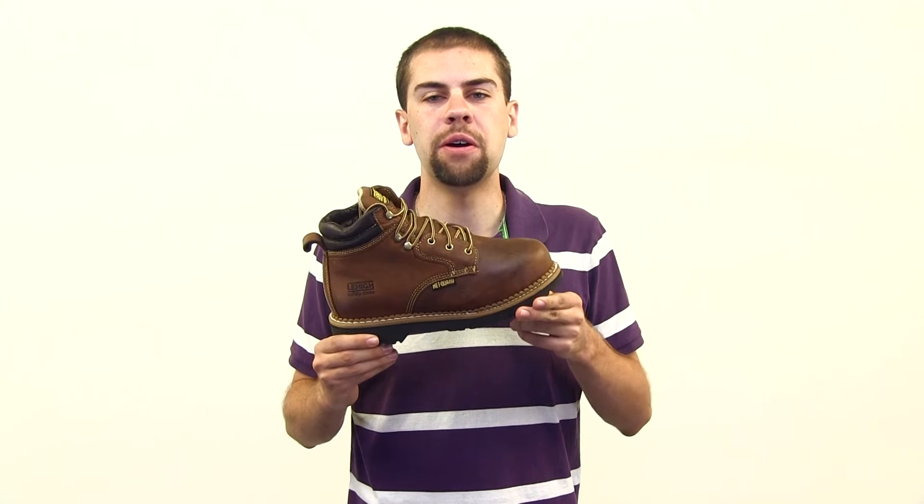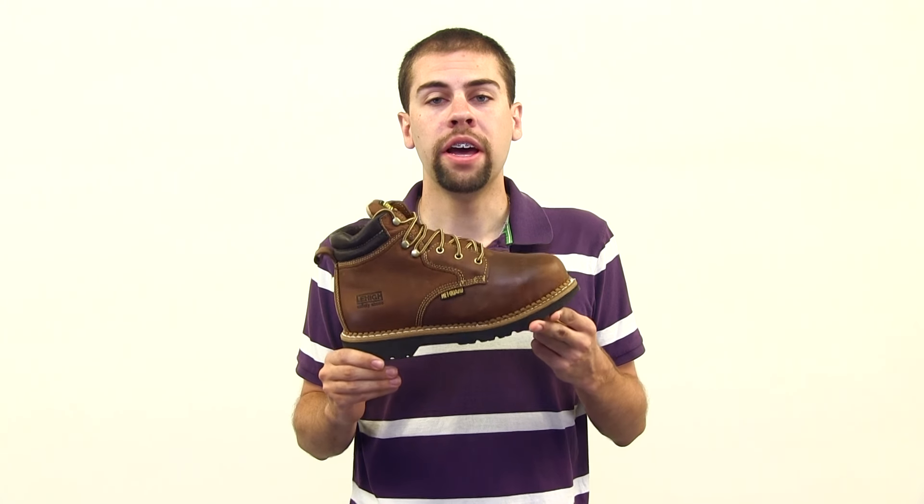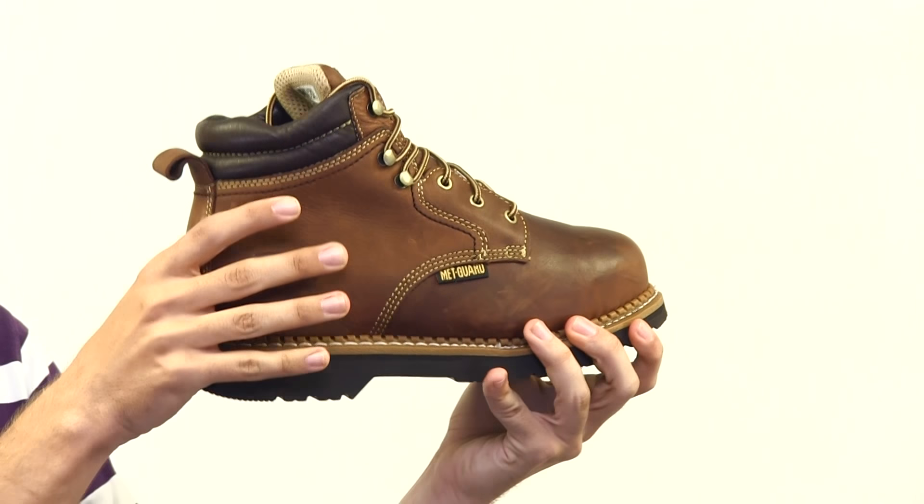Here we have the Lehigh steel toe internal metatarsal work boot. This is a men's work boot with some great safety features. You have a steel toe, a met guard, and it is electrical hazard resistant.